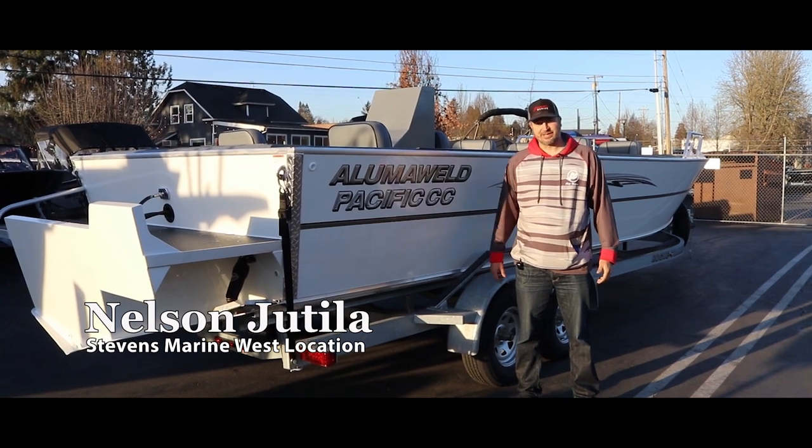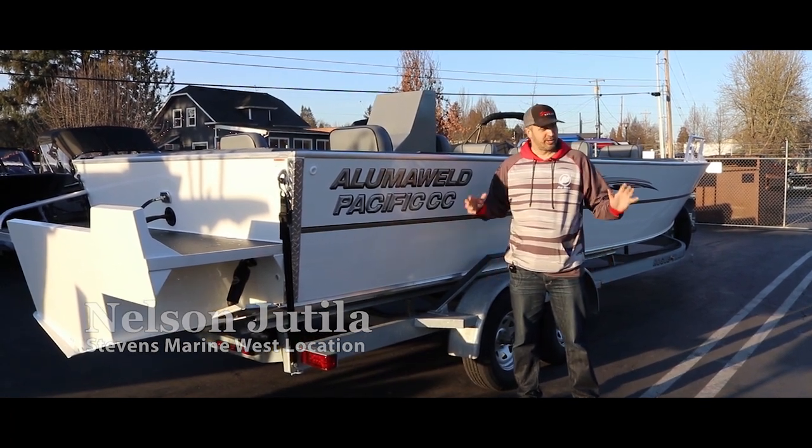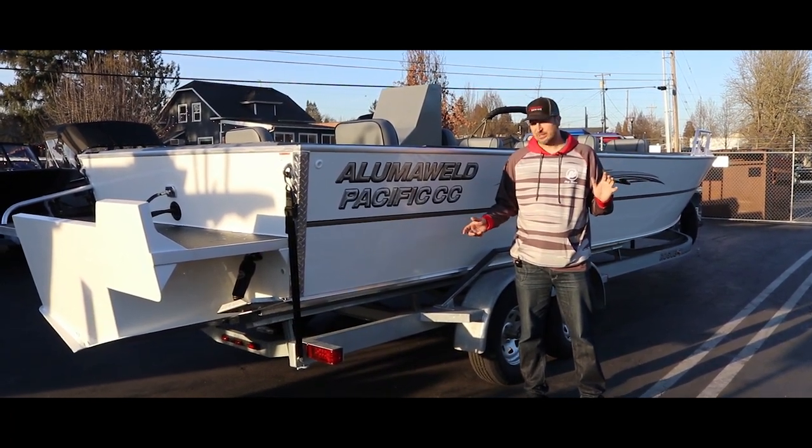Hey everybody, I'm Nelson. I'm here at Stevens Marine in Tigard, Oregon, here for our first Walk Around Wednesday.